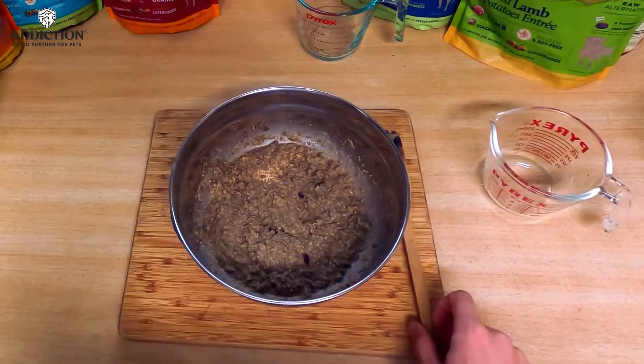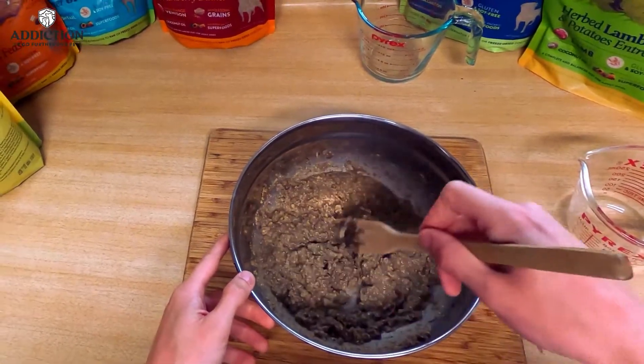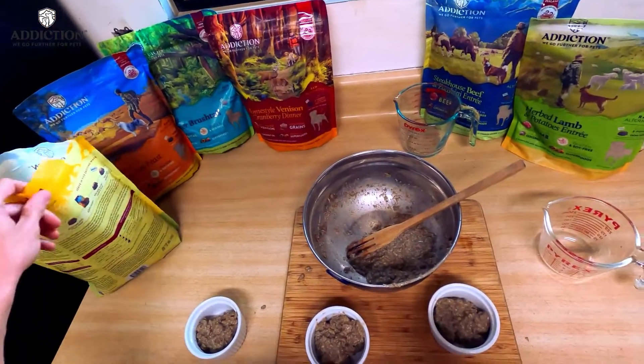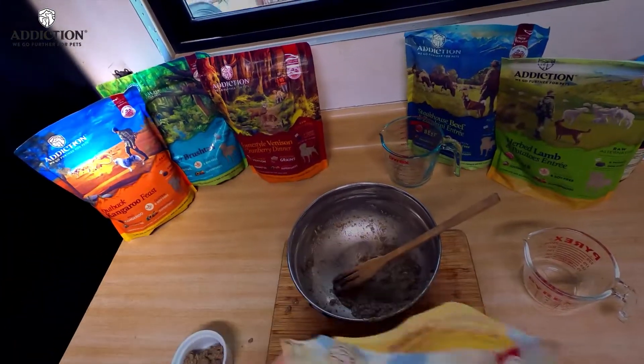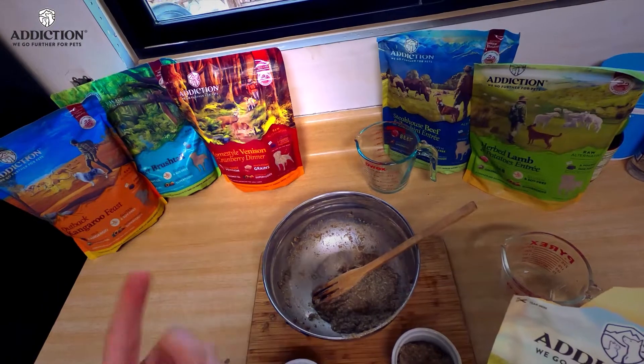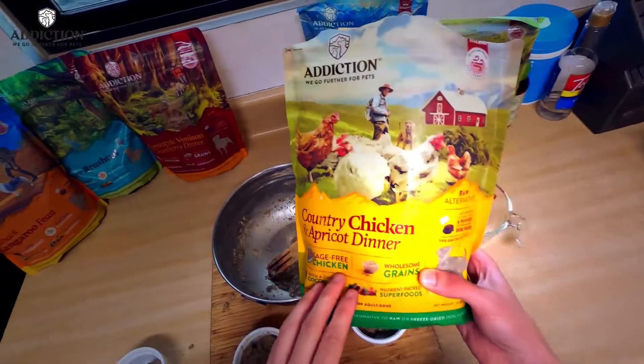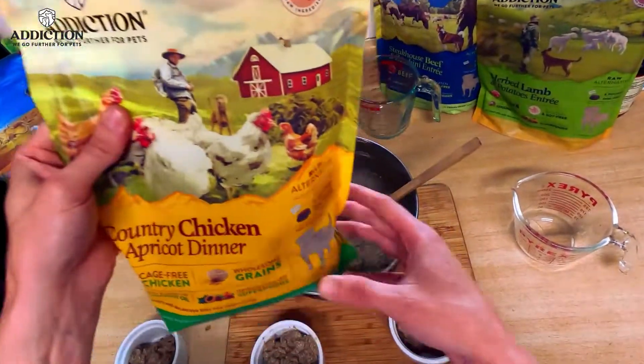We come back a minute or two later and as you can see the consistency has thickened up quite a bit. This comes in six great flavors: Outback Kangaroo Feast, Summer Brush Tail, Homestyle Venison and Cranberry, Steakhouse Beef and Zucchini, Herb Lamb and Potato, and what we're going with today, Country Chicken and Apricot.